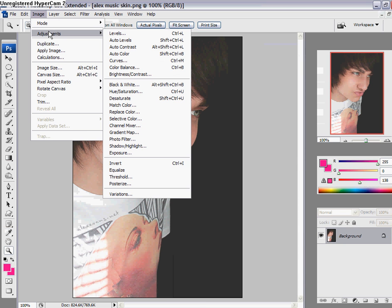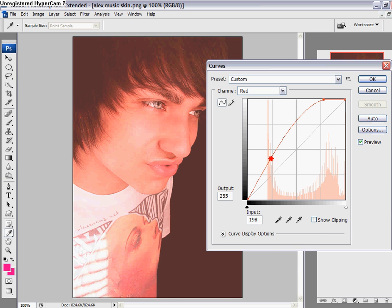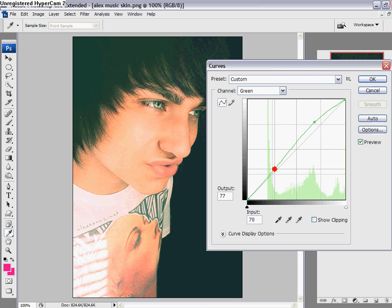Then go to Image, Adjustments, Curves, and then change your red curve channel to my settings. Then change the channel to green and change it to my settings as well. Then change the channel to blue and change it to my settings as well. Then click OK.